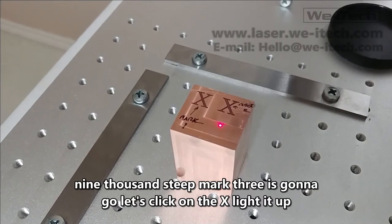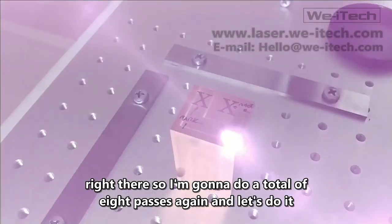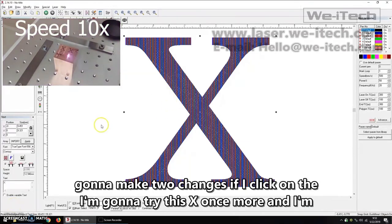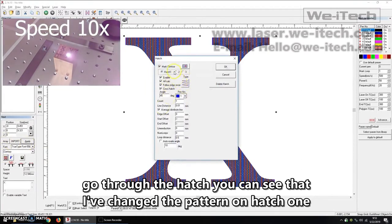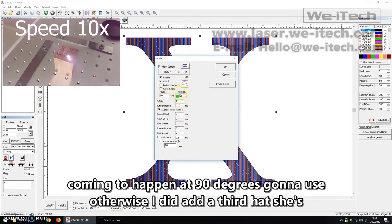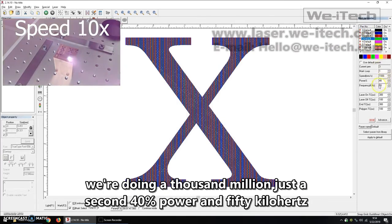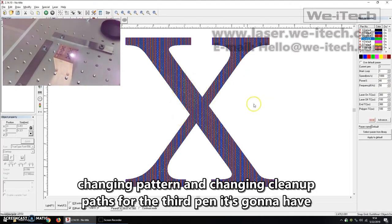I'm going to do mark three — eight passes again. I'm making two changes: on the hatch, I've changed the pattern on hatch one and hatch two, but all other settings remain the same. I've also added a third hatch at 90 degrees using pen three with a line spacing of 0.05 millimeters — no crosshatch on this one. Pen three settings are 1000 millimeters per second, 40 percent power, and 50 kilohertz frequency — so that'll be a very fast pass. I'm not sure if the pattern change and the cleanup pass from pen three will have any impact, but let's find out.